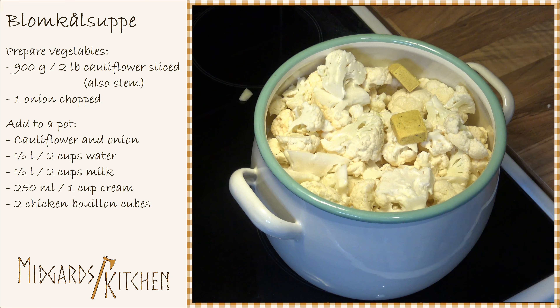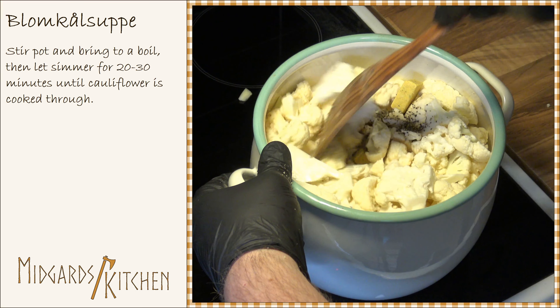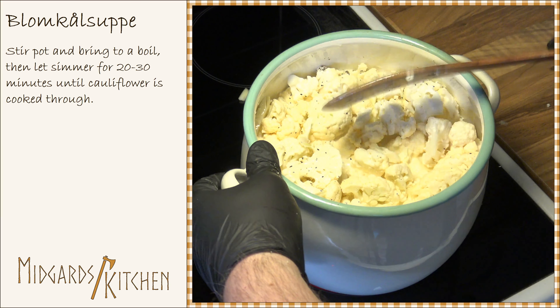Add two chicken bouillon cubes and one teaspoon of pepper. Stir the pot gently, then bring it to a boil and let it simmer for 20 to 30 minutes until the cauliflowers are soft.